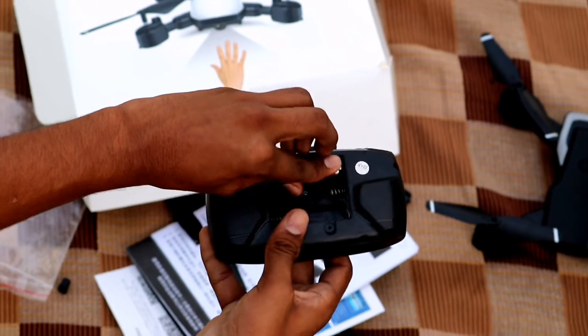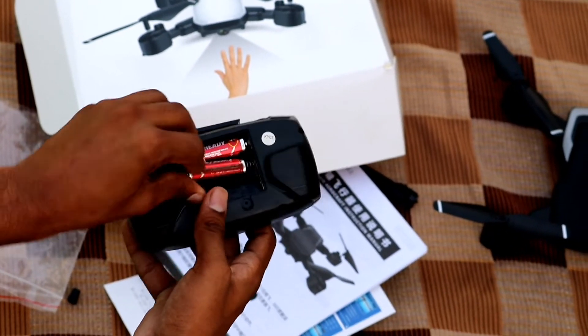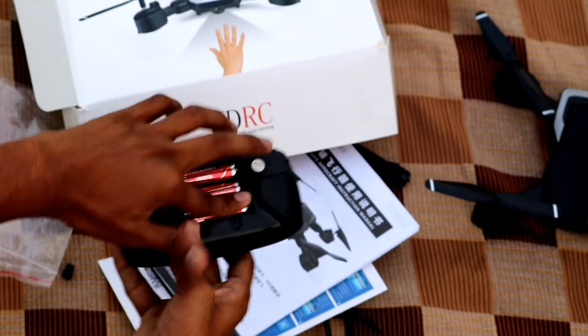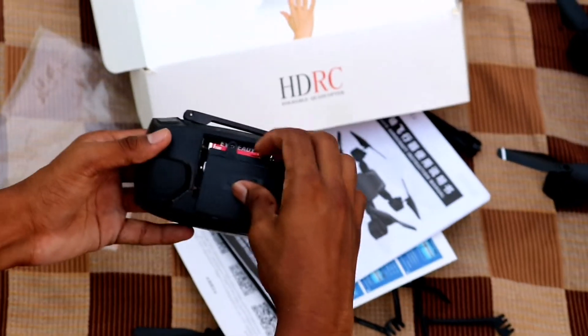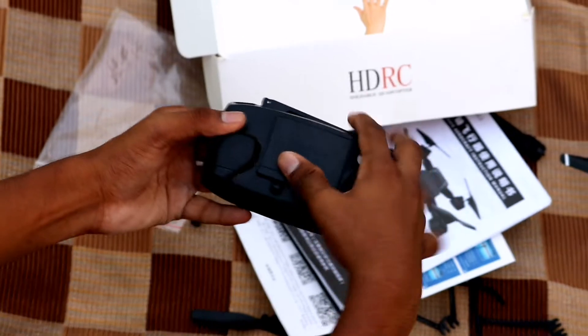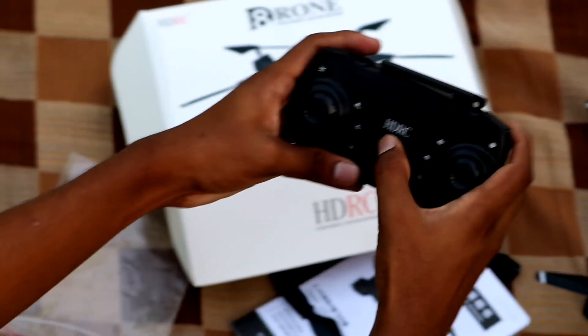If you have a button on the controller, you can flip it to 360 degrees and you can auto come back. You can locate it and see where you go. Land off automatically — sorry, take off, then land. There is slow mode as well.